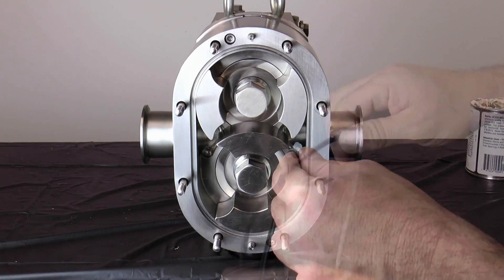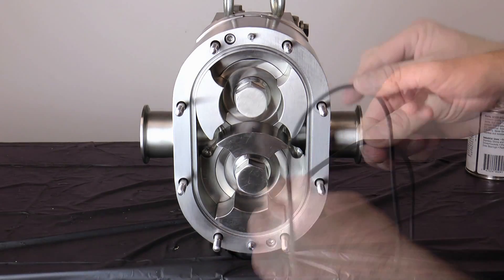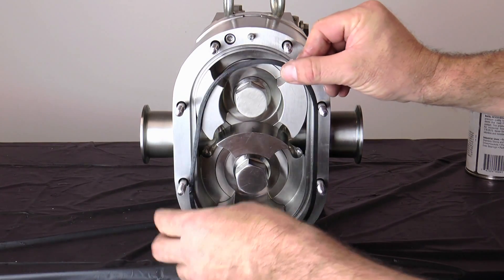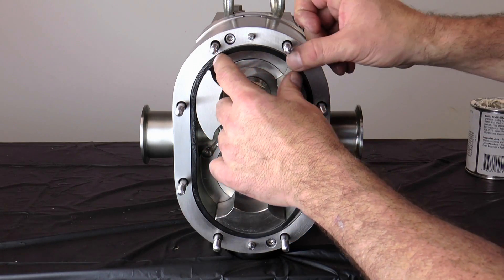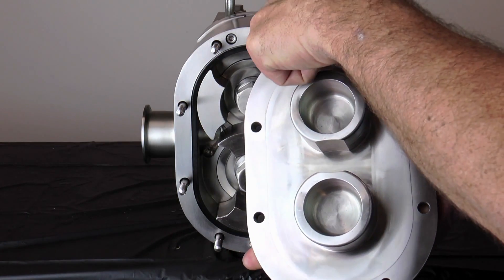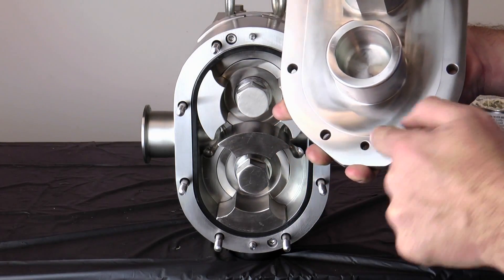Next, lubricate and install the cover gasket into the groove on the pump body. Align the cover holes with the studs on the pump body and install the cover.